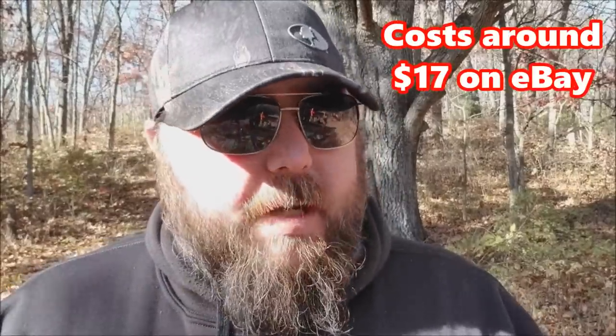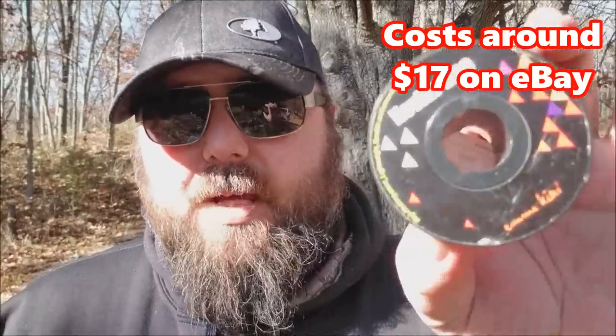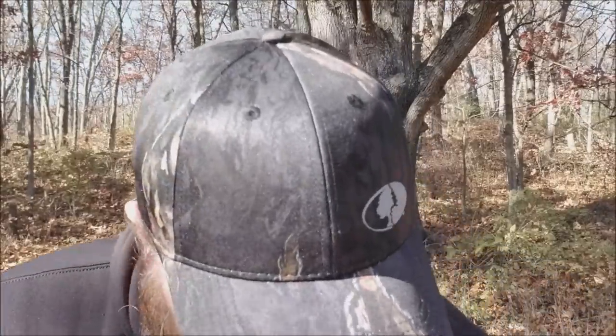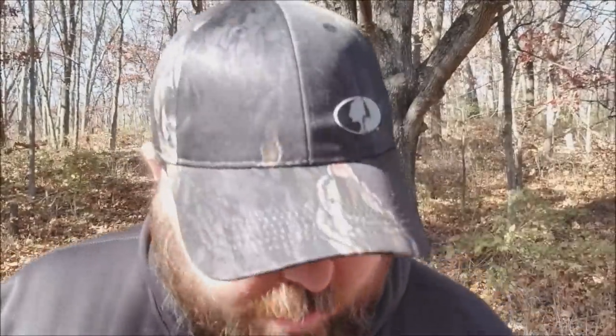I'll leave a link to this in the description below so you can go check it out and see what you think. I didn't think it was too bad for the price, and for how little it weighs — it's pretty thin — compared to paracord, it's a lot of weight savings and space savings. I think it's well worth having if it's something you could use. That's just a quick video to let you guys know about this. Worth giving it a try to see if it'll save you some weight and space in your pack. That's it for today, guys. Thanks for watching. See you next time.